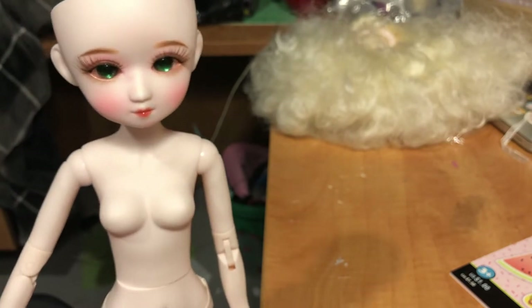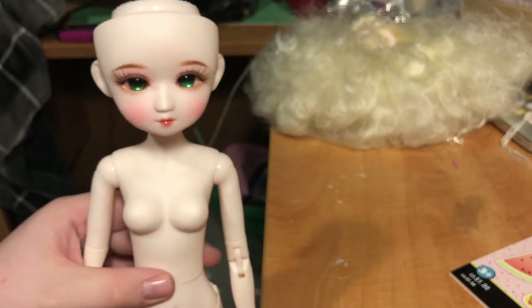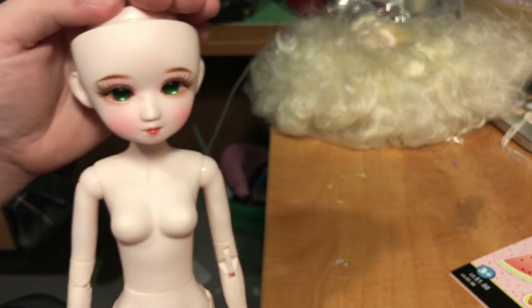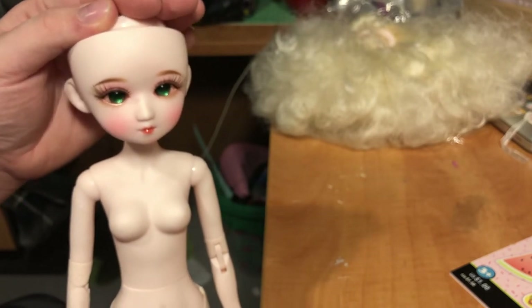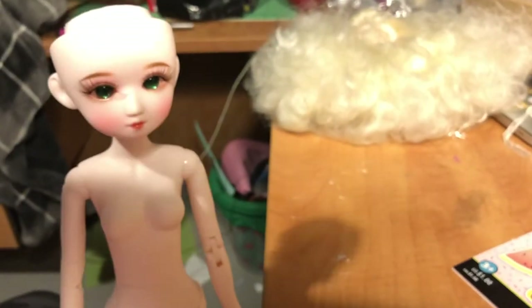Then I'll give you guys my final thoughts on this doll I got off of AliExpress. With shipping, I believe it was $89 Canadian dollars — so less than $70 US dollars. I'll be right back with that final verdict.